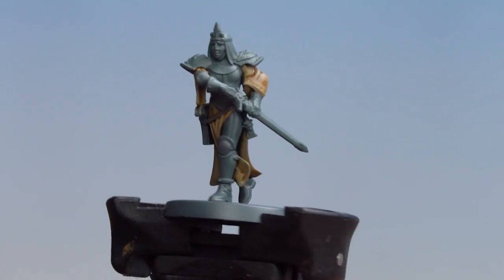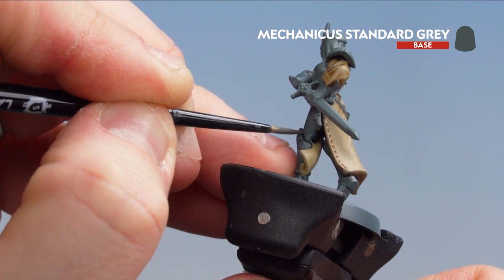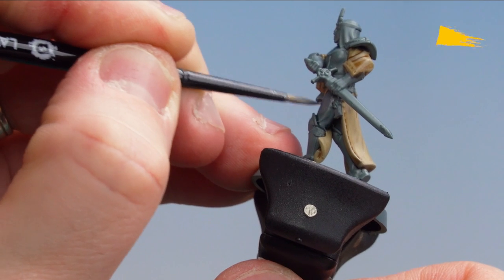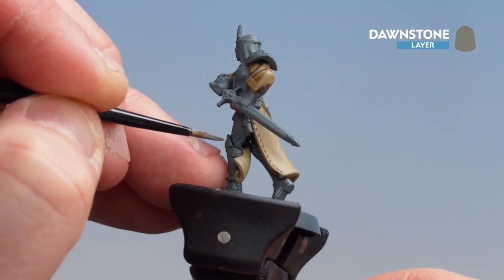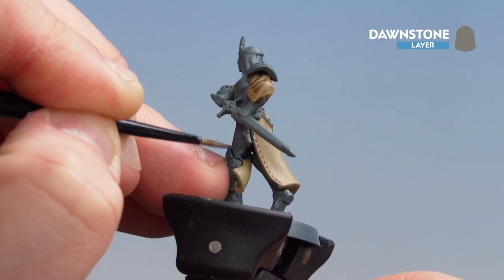Now that the contrast is applied, what we're going to do is get a little bit of Mechanicus Standard Grey and just start picking out some of those raised areas to tidy back up and give it a little bit more definition. With the trousers now tidied up, we're just going to get Dawnstone as the final highlight to pick out a few little folds here and there — you don't have to go too mad. Obviously these folds will vary on each model.